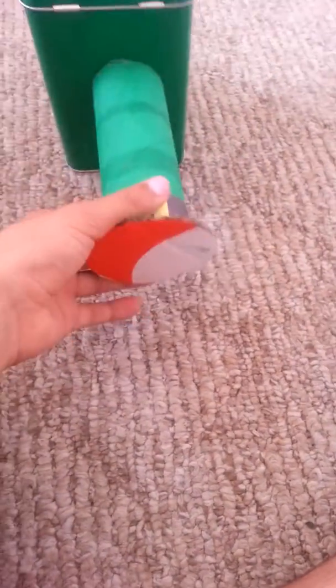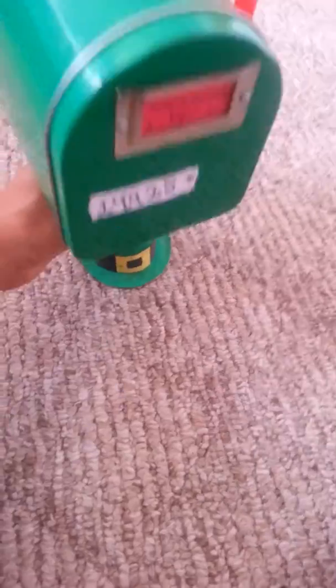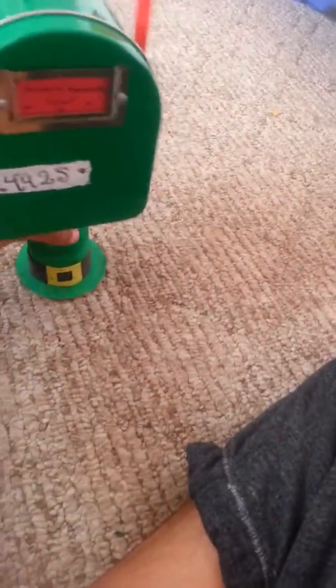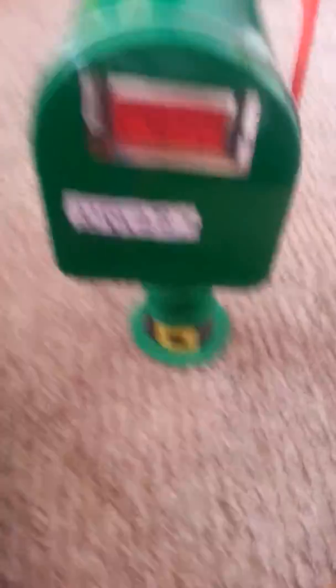The mailbox actually moves, which I adore — what's the point of a mailbox if it doesn't move so you know if you got mail? My brother made the pencil holder at a program for the month of March. It has a little leprechaun and a leaf on it. It stands perfectly fine even on my carpet floor. I totally adore this mailbox — that was the last thing on the list.